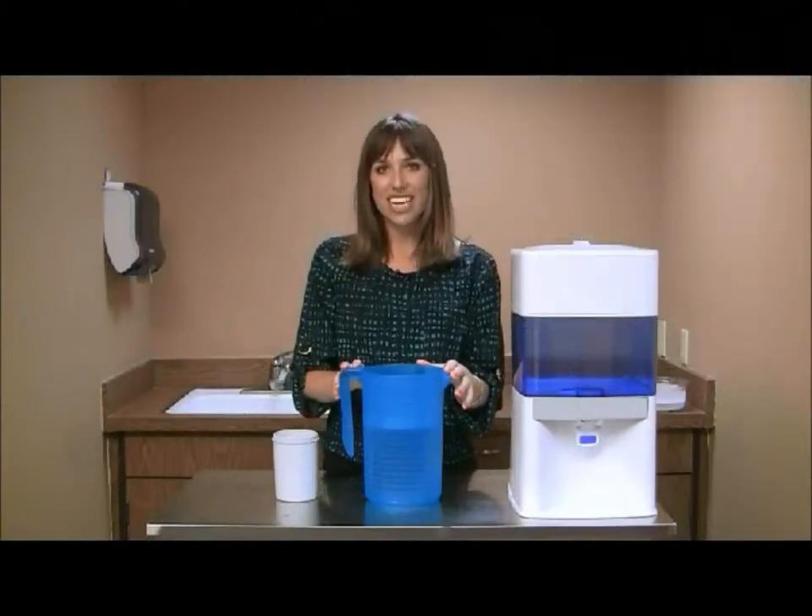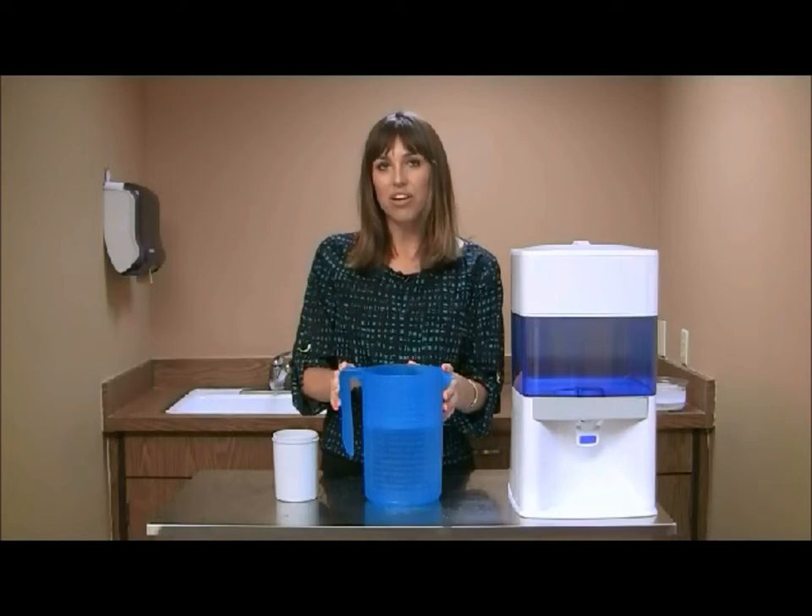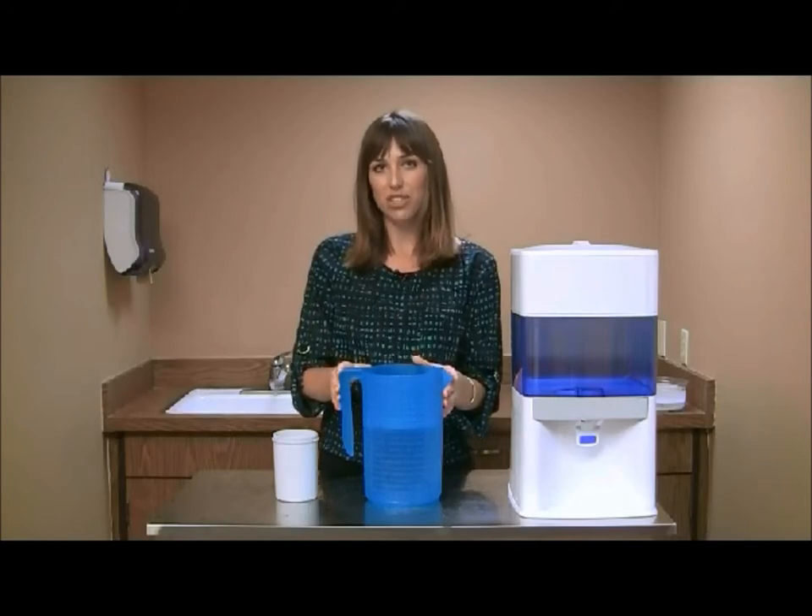Fill up a large container, preferably a pitcher, with water. You can use tap water or drinking water, as we are just using this to flush the mineral cartridge.